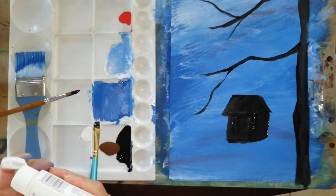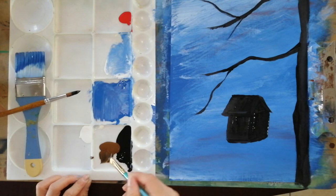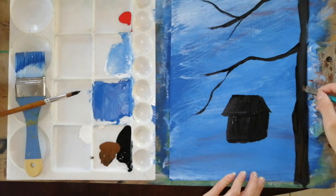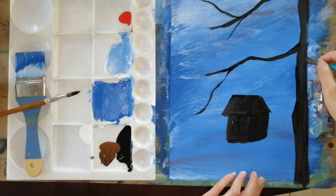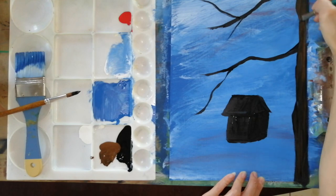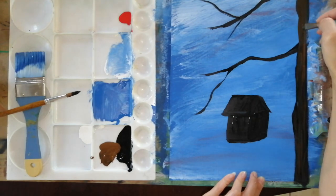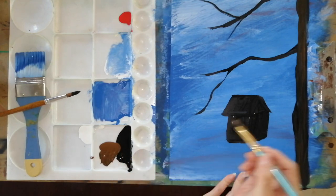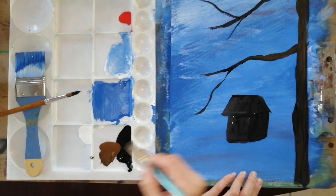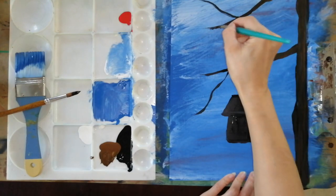Now we add some brown color. We're going to add the second layer on the tree trunk. Just go with vertical lines here and there — you don't have to do super long lines all the way. Little by little, go up, just like that. So we follow the tree trunks, and now for the third layer we get even lighter colors and do the same — go vertical lines.